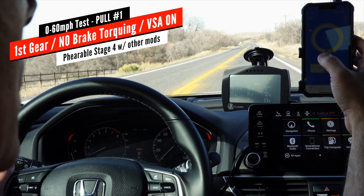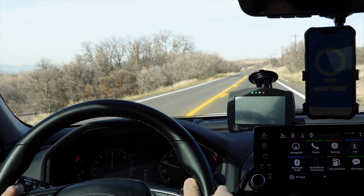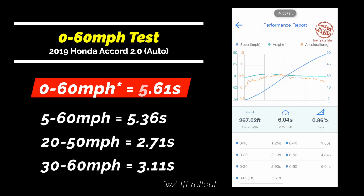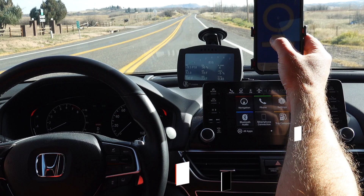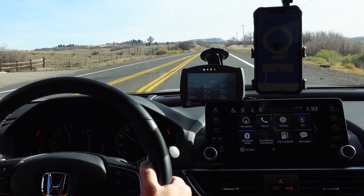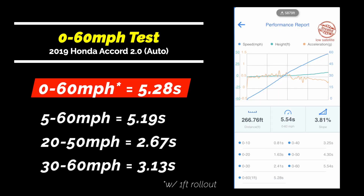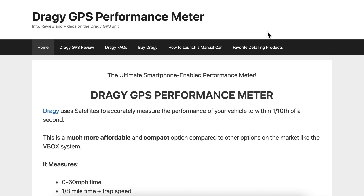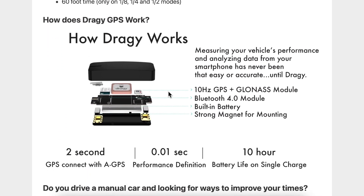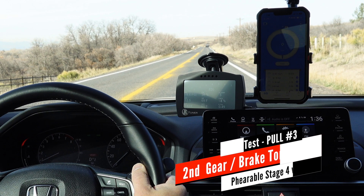No brake torquing — that's right. First gear run. I've used this timing equipment in the past. Really easy to use, relatively inexpensive, very very accurate. I do recommend it — if you're going to use it, make sure you do it in a safe, controlled place. Big disclaimer. Next up: second gear, brake torque.